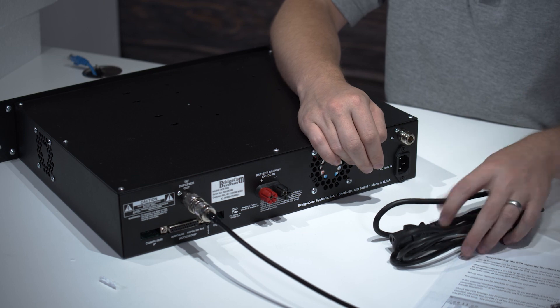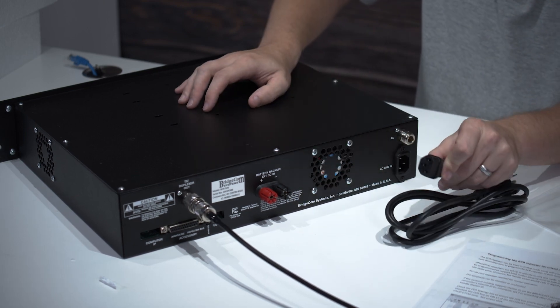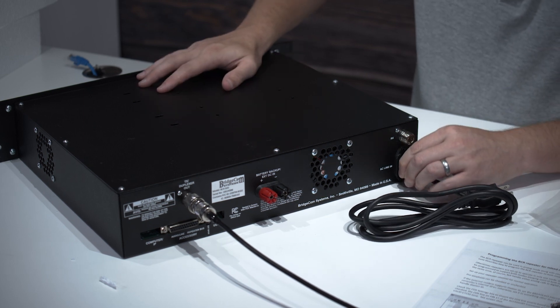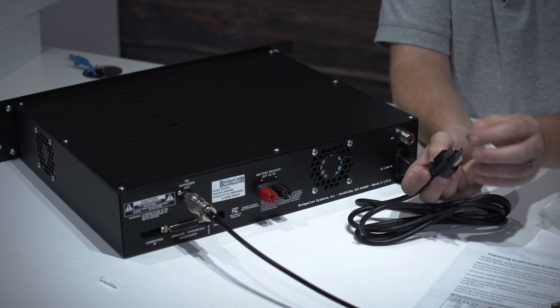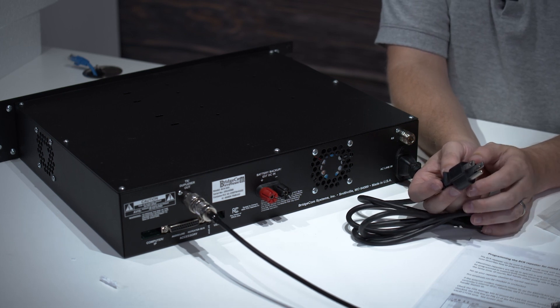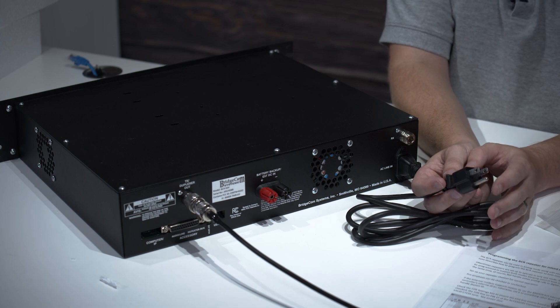Here is our power cord — pretty standard design. You can see this connector is keyed, so it just fits right in here. Make sure it's snug but not too snug. Make sure you use a grounded outlet; if you use an ungrounded outlet with an adapter, you can set yourself up for ground loop issues and noise. Always use your real three-pronged outlet.